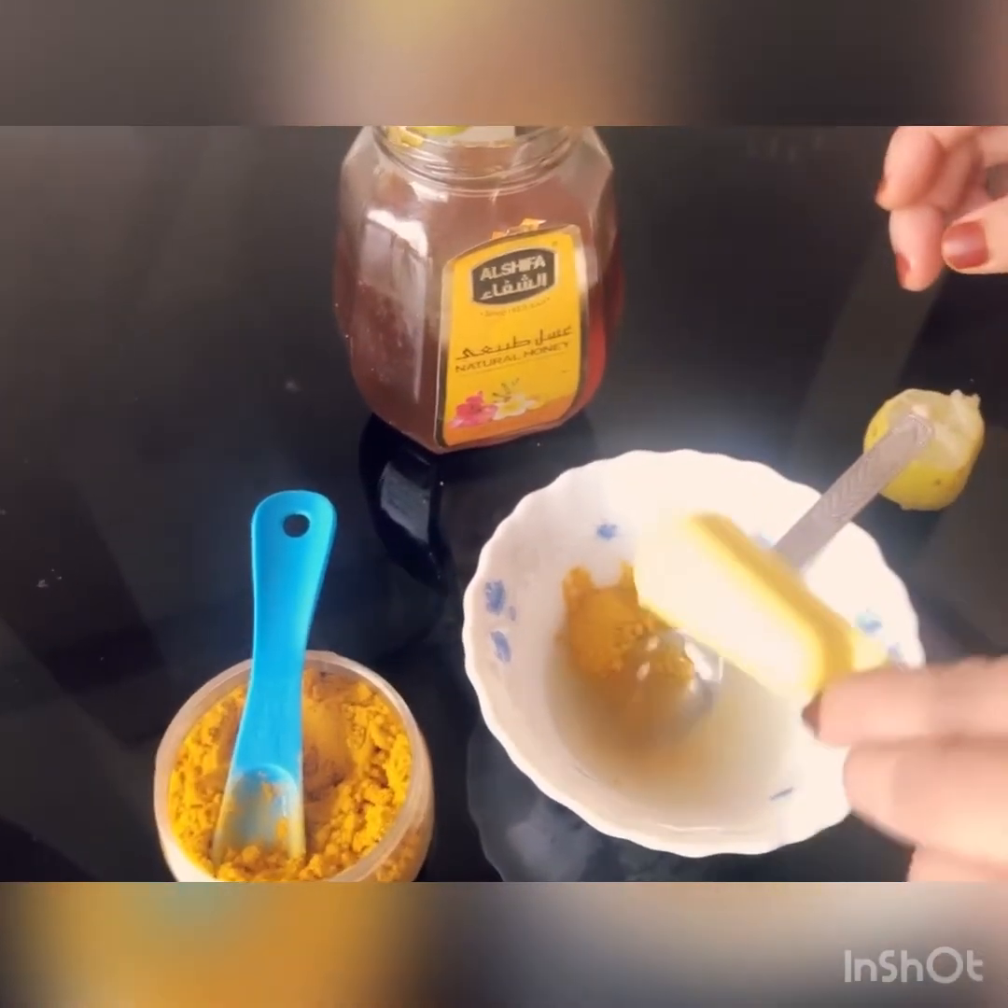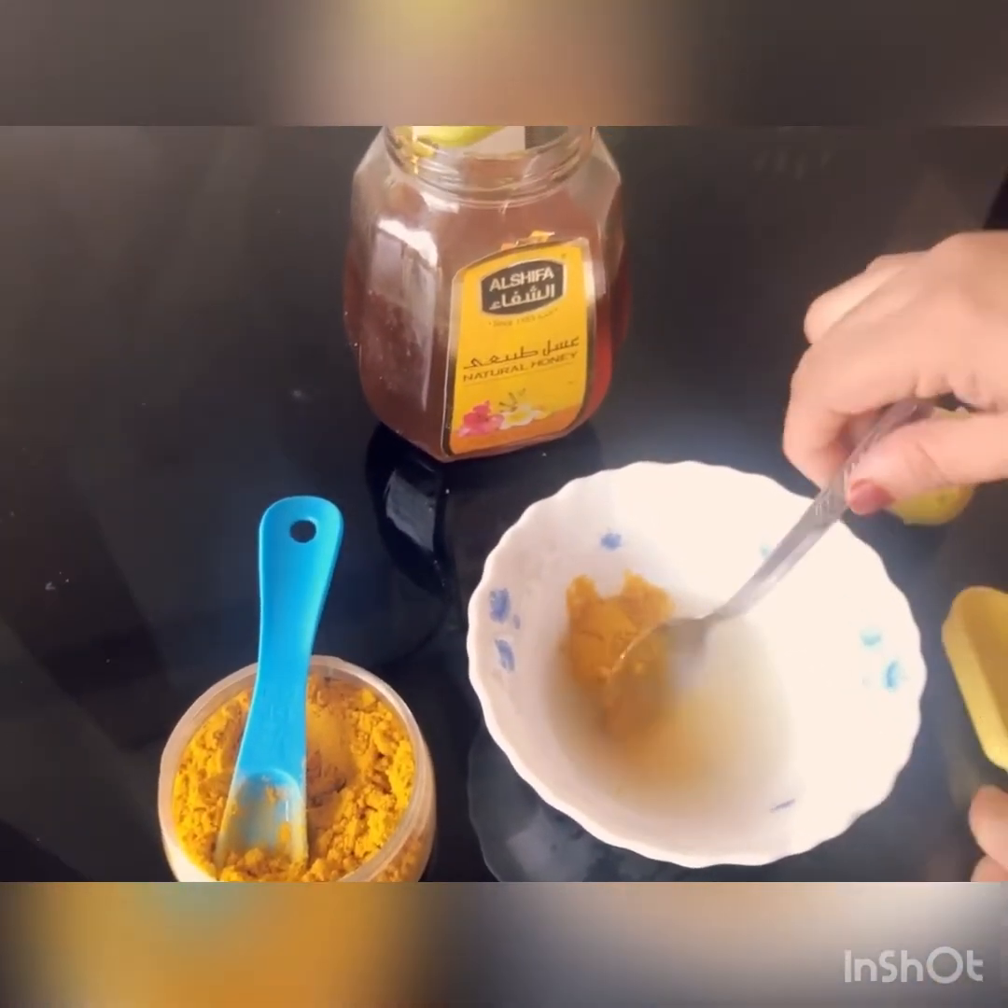That will be enough. We must stir them well. We are done with the stirring. Now make sure that you wet your face before you apply this. Let's get started!